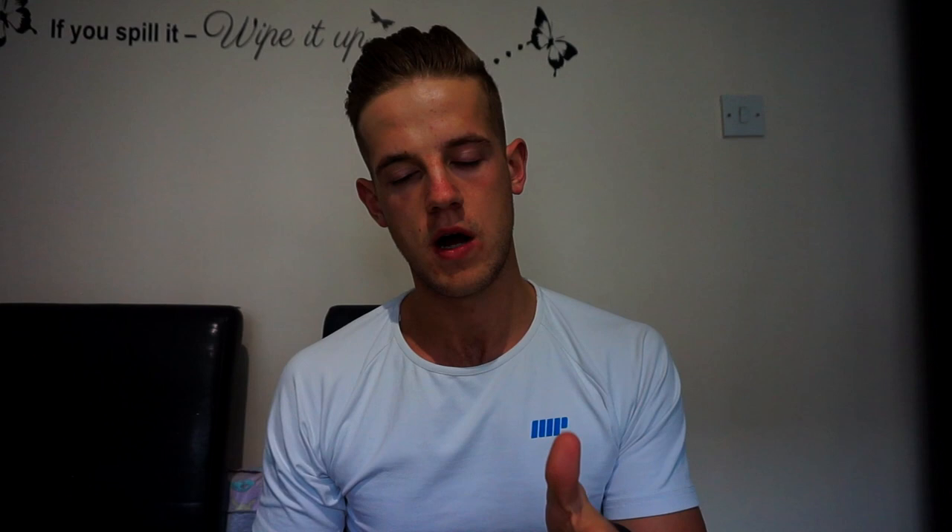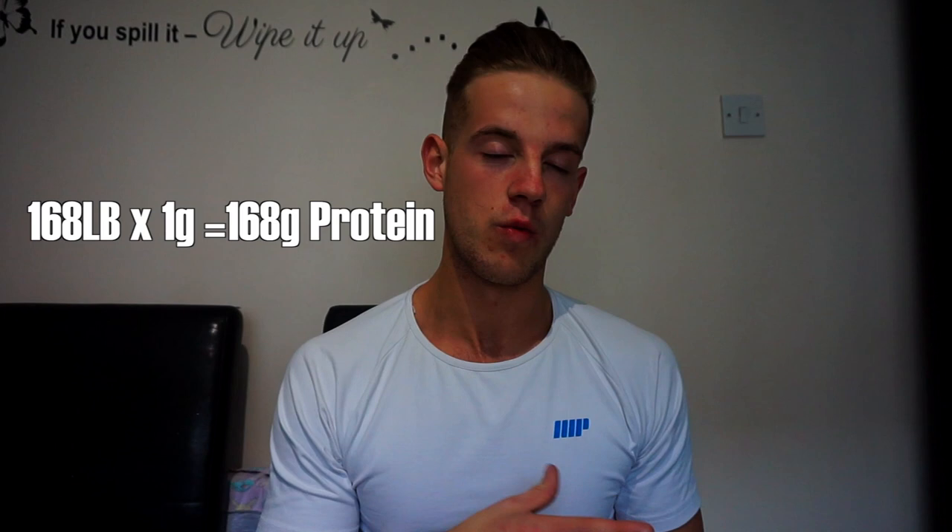Now we break down protein, fats, and carbs. For protein, I like to do one gram per pound of body weight. I'm 168 lbs, so that's 168 grams of protein. If you're carrying more body fat you could push protein a bit higher to protect muscle during a cut. I'm keeping it simple — 168 grams of protein.